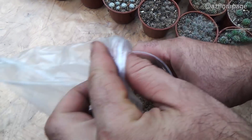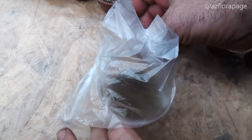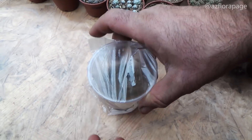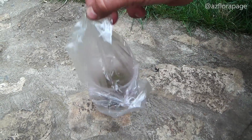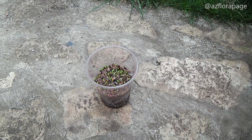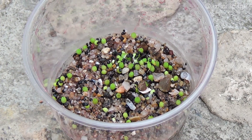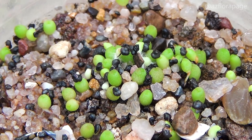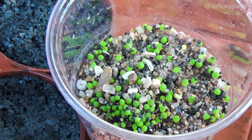After the stratification process, we put a plastic bag on the container with seeds and place it in a bright and warm place. 10 days after the stratification process, and a month after the stratification process, progress can be observed.